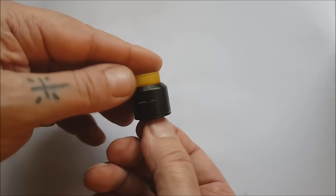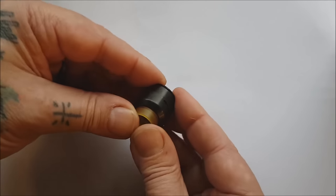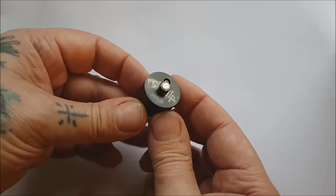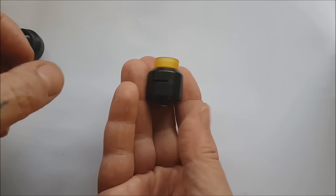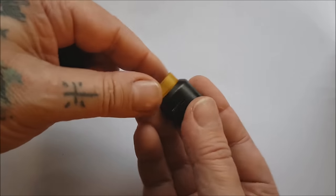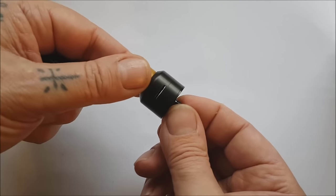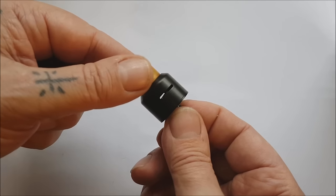It's a cool-running 510 in half-inch, so all your custom tips are going to fit. All in all, it's absolutely brilliant — and don't they look good? Let's go back up top because I want another vape.